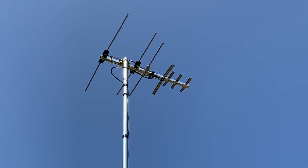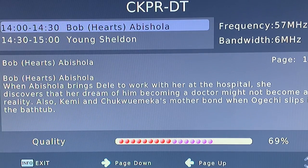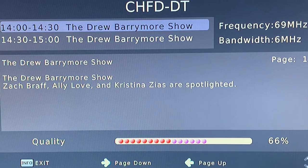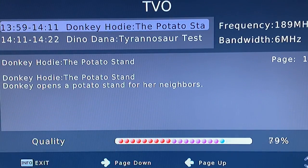Looking at the signal strength results: RF channel 2, CKPR, broadcasting on low VHF channel 2 — normally you'd need a much larger antenna with longer elements to receive this channel, but this antenna is getting the job done at right around 70 percent. RF channel 4, CHFD, comes in a little lower in the mid to high 60s, a stable signal. RF channel 9, TVO, right in the wheelhouse of this antenna in the middle of the high VHF band, coming in with a nice strong signal in the low to mid 80s.